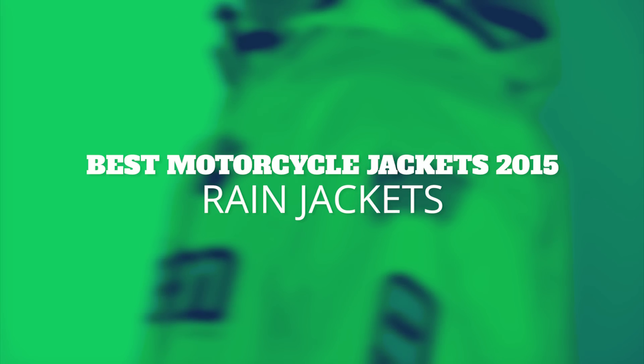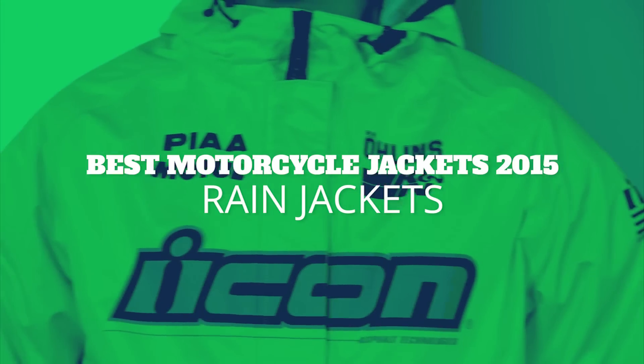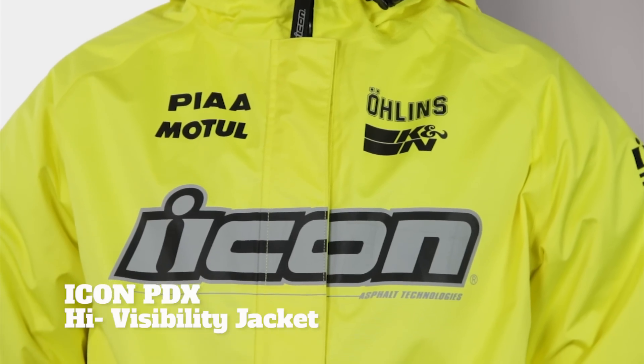Hey, what's up? Welcome to our review of rain jackets for motorcycles. Let's take a look at the Icon PDX High Visibility Rain Jacket.